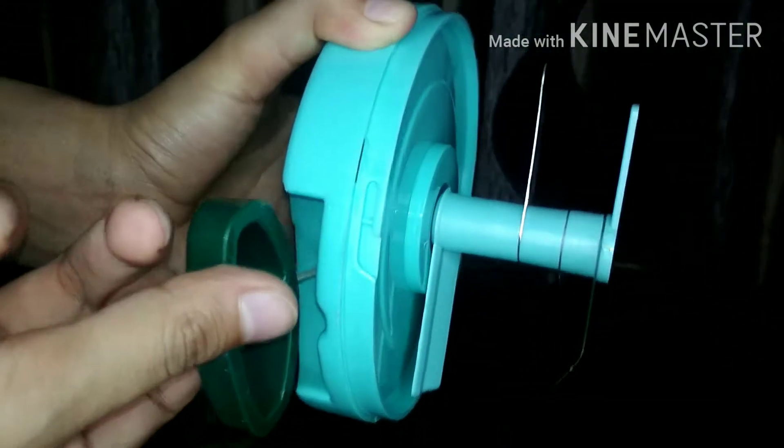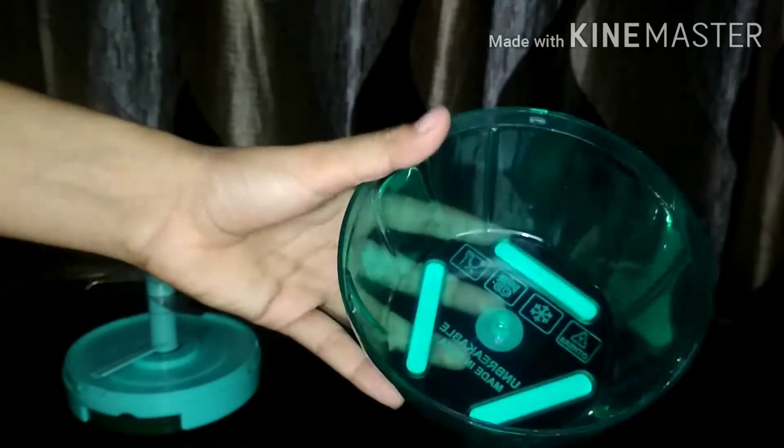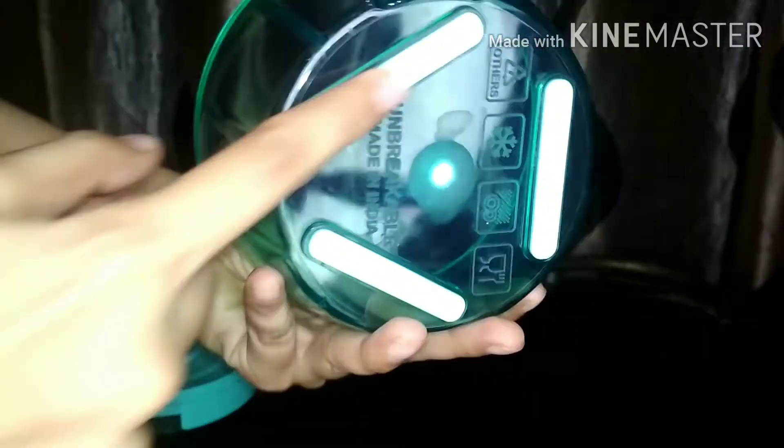There is a string which you can rotate, and the blade will rotate so the product itself will be chopped. I will explain in the video how to use it.